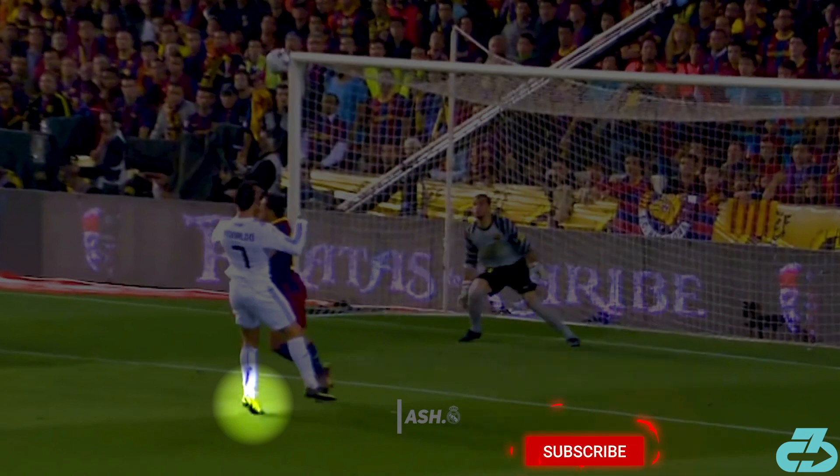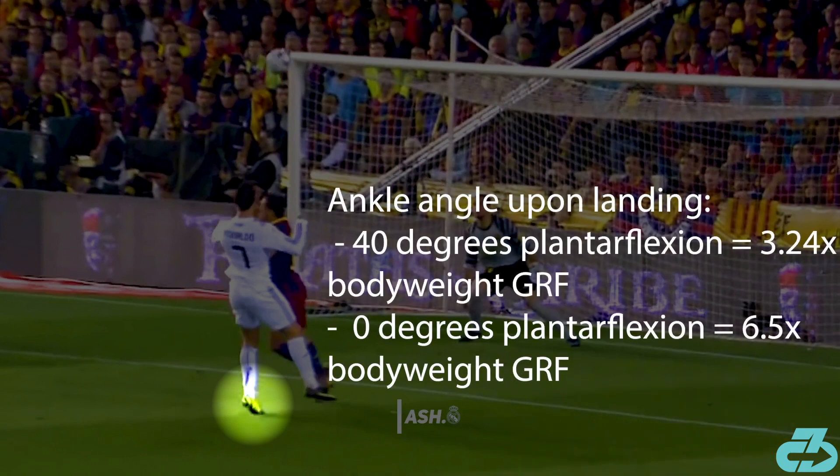In fact, it may be the most critical variable to reducing or increasing force through the body. Landing with the ankle at 4 degrees of plantar flexion vs landing with 0 degrees of plantar flexion nearly doubles the amount of landing force — from 3.24x body weight to 6.5x body weight.